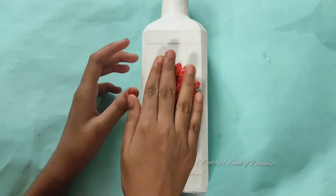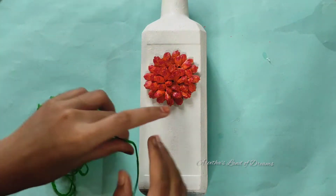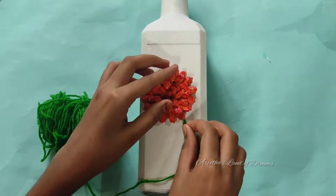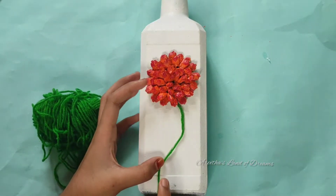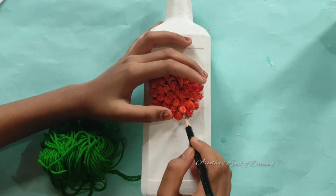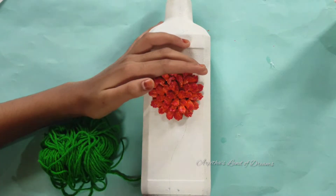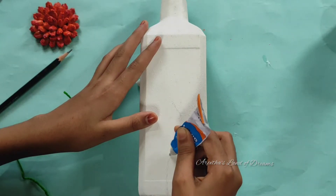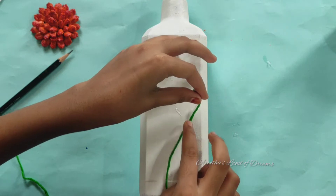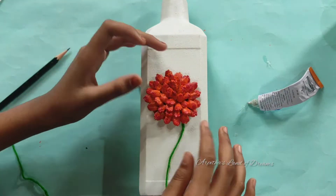I will put a stem in the bottle. I will use the stem in green color. Let's put the stem in the bottom. Let's try it — I will put a pencil on it. You can apply the stem with the stem. I will install the stems, then put the glue on the side of the cardboard.